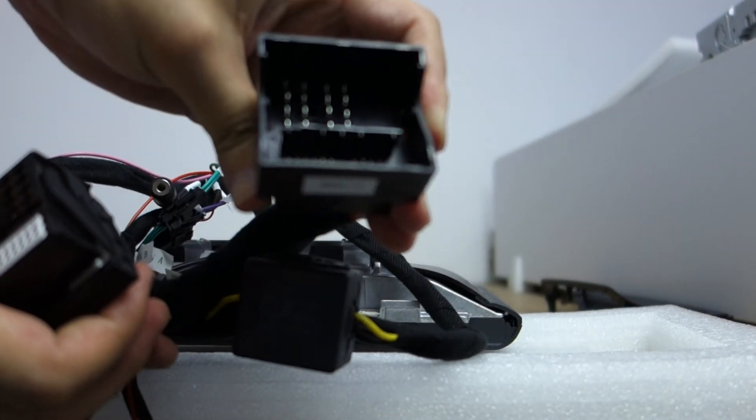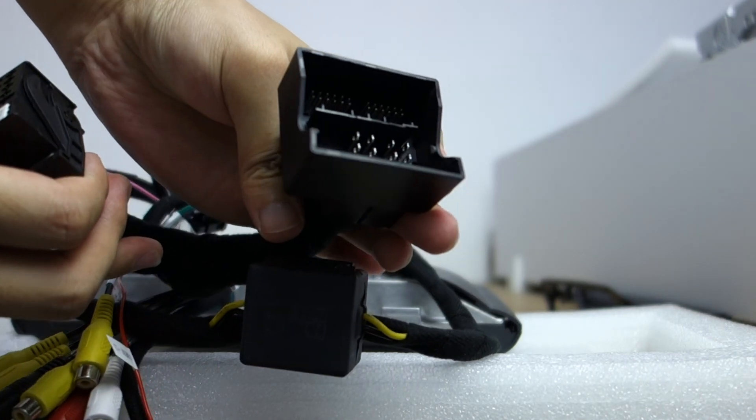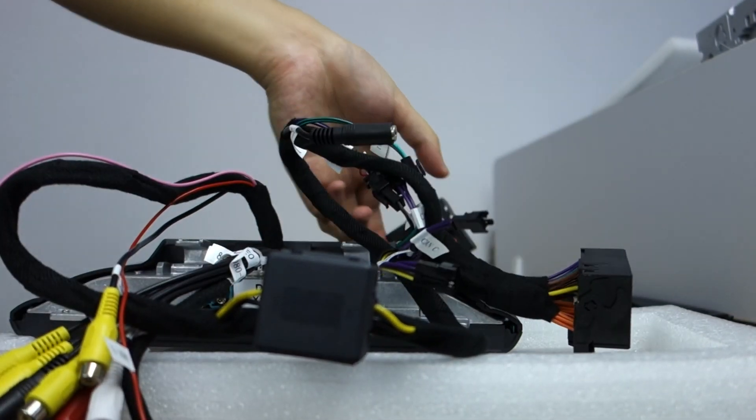And this plug — it supports RF drive. That's all. Thank you.